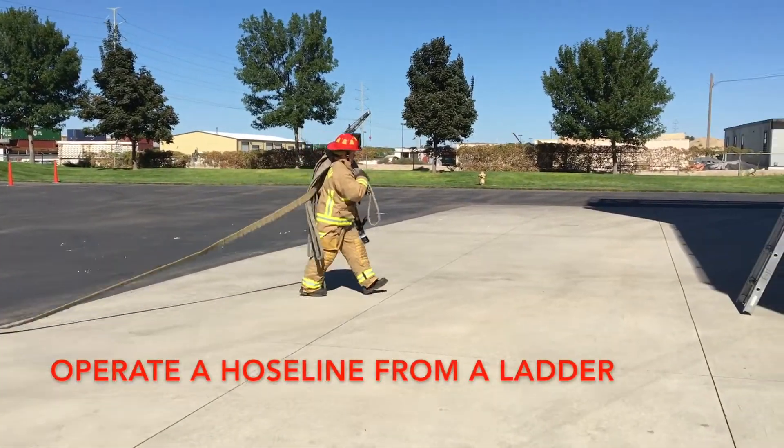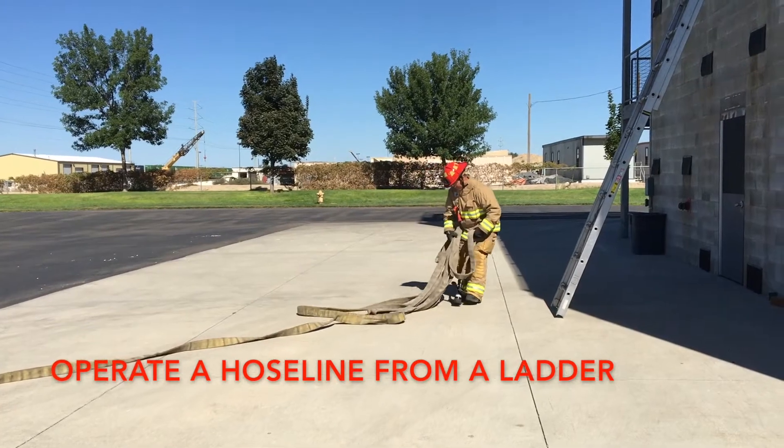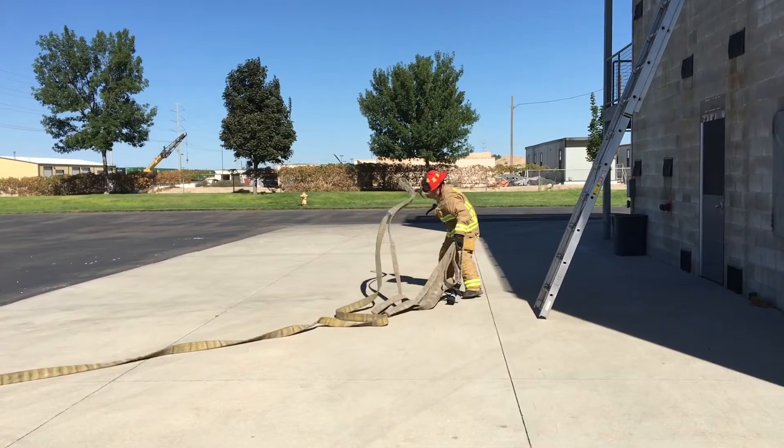Acknowledge order from officer. Deploy line to base of ladder. Pull extra line as needed for climbing ladder.